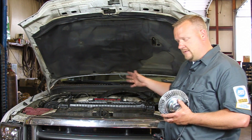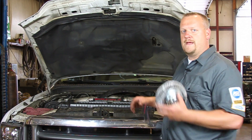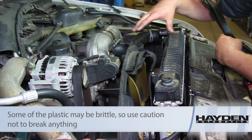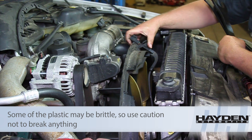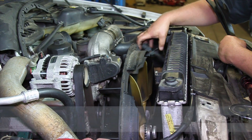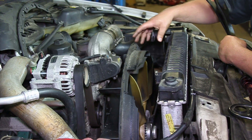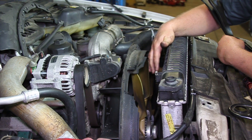So let's get started. We've got the shroud assembly up out of here, made a little bit of room, and unplugged the electrical connector for the fan. It's very important when we put our new one in that we lock that connector in place — otherwise those wires could get tangled up in our fan.